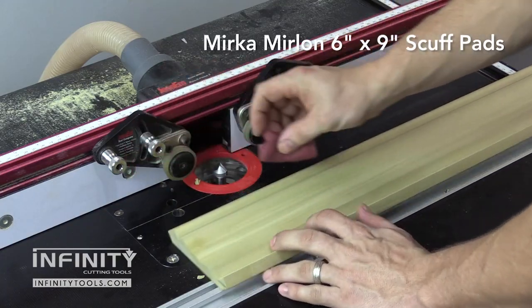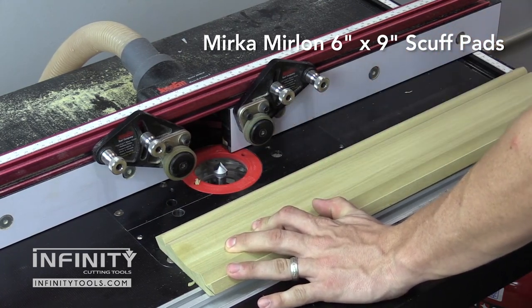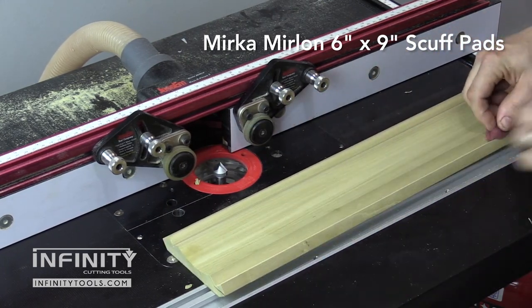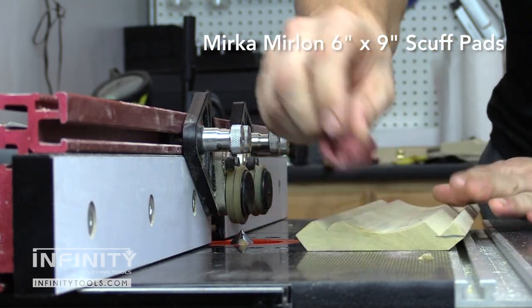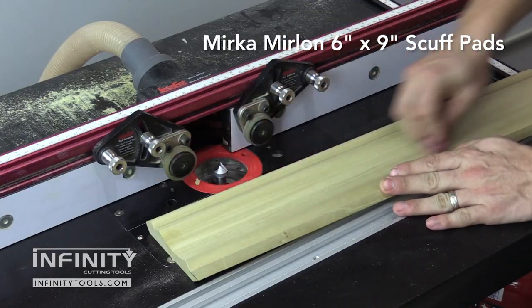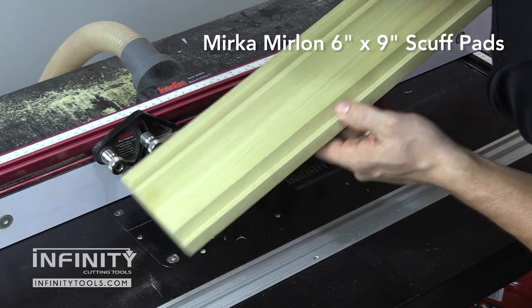With our milling complete at the router table, we can use a Mirlon scuff pad to sand out any imperfections in our molding. Mirlon scuff pads do a great job at getting into those tight and hard-to-sand areas to produce a nice smooth surface ready for paint or stain.